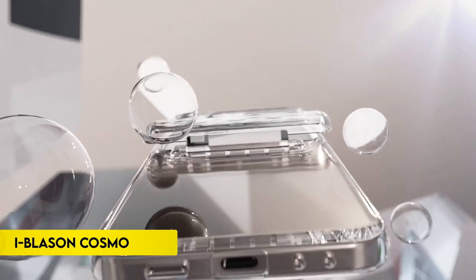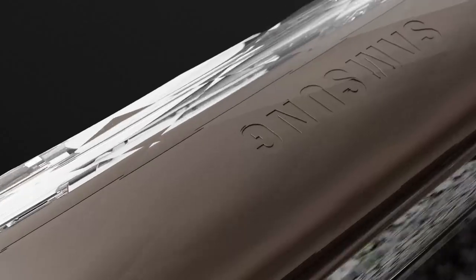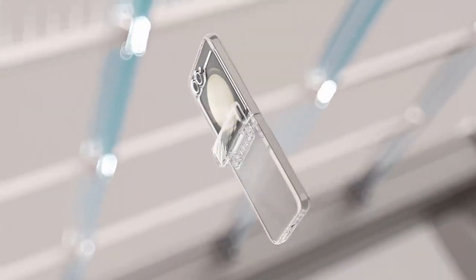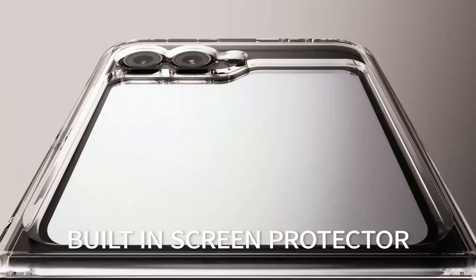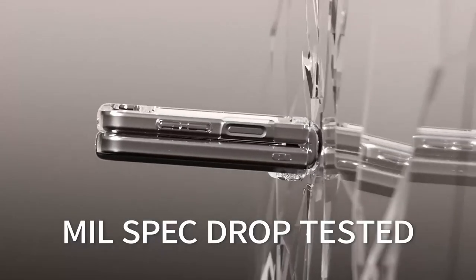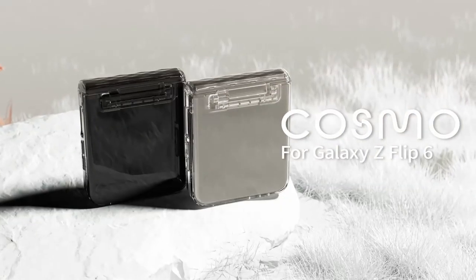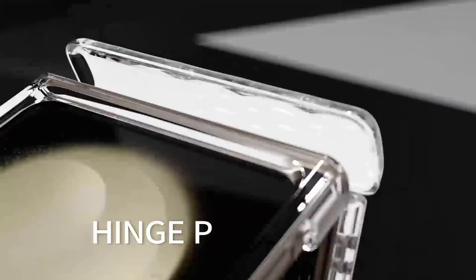Number 5: i-Blason Cosmo. The i-Blason Cosmo case for the Samsung Galaxy Z Flip 6 (2024 release) and Galaxy Z Flip 5 (2023 release) offers comprehensive protection and stylish design. This case is compatible with wireless chargers, ensuring convenience without needing to remove the case. It features a built-in front screen protector to prevent scratches and cracks, and hinge protection that does not interfere with the device's folding capability. Elevated bezels and camera protection safeguard the touchscreen and camera lens from damaging surfaces. Made from flexible, impact-resistant TPU, the Cosmo case provides reliable drop protection, tested to withstand falls from up to 10 feet.